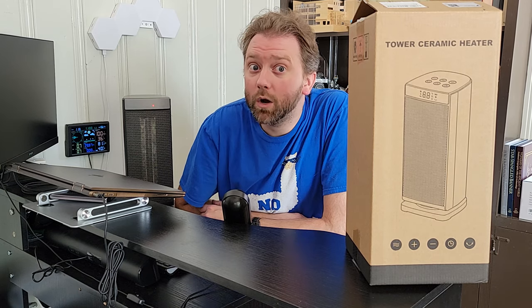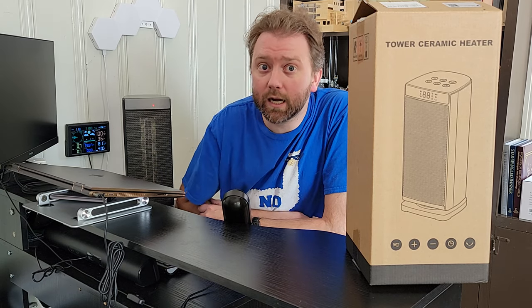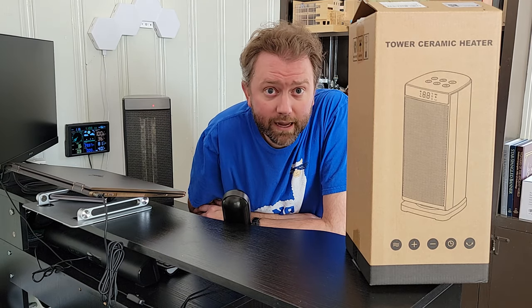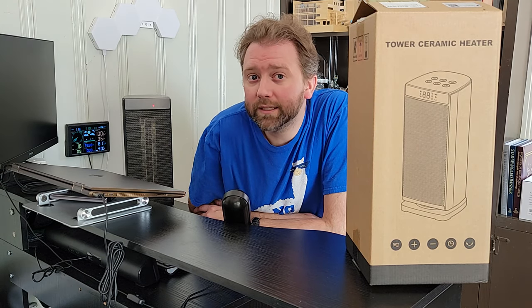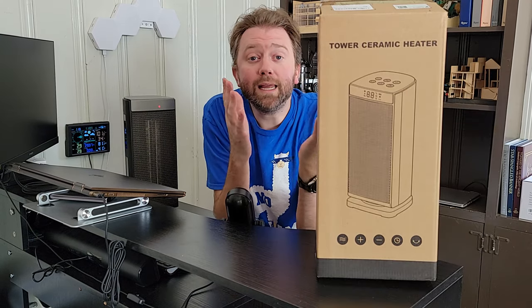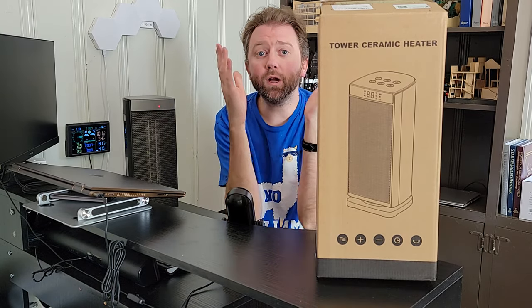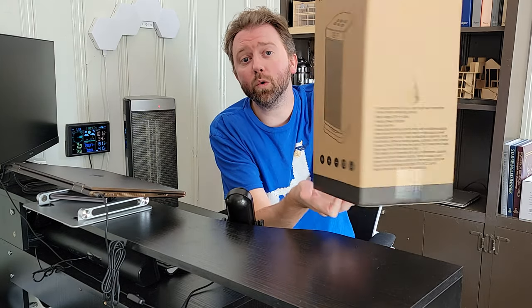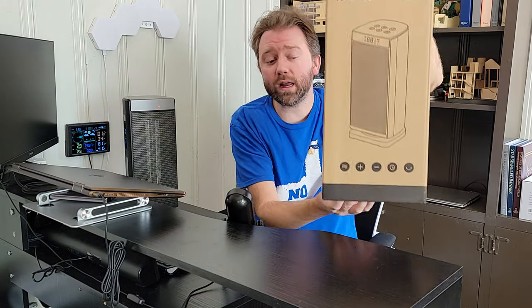Today's product is available on Amazon, so I'm going to include a link in the description that will take you to the product page so you can see the current price point, see if it's on sale, all that lovely information. So what is it? It is a space heater by a company called Sun Note.